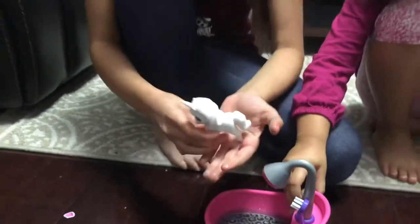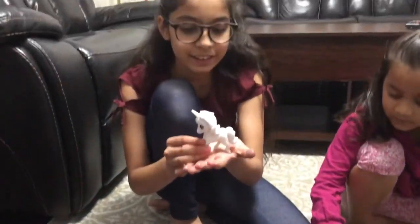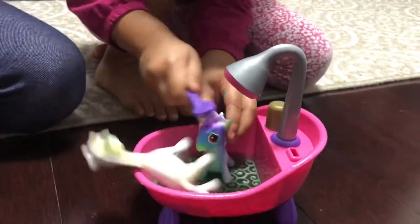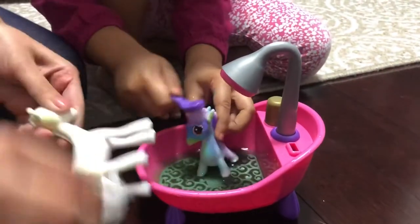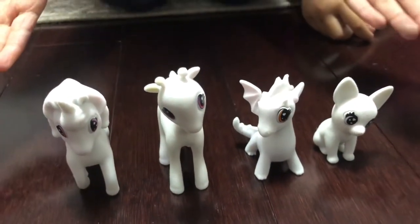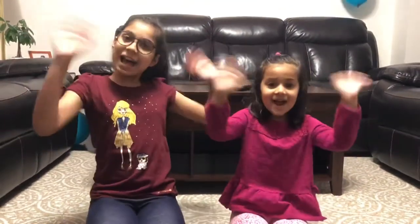Whoa, it got so white! I didn't expect it. See guys, these are all white again, and we can color them. This is a good toy for kids to play with because we can color them and reuse them by washing them. Hope you enjoyed our coloring and washing video. Bye guys!